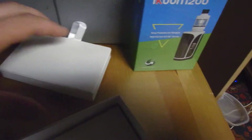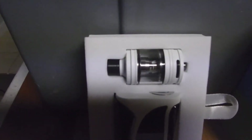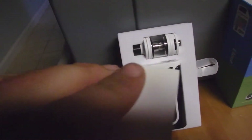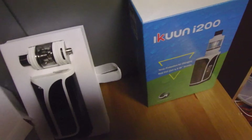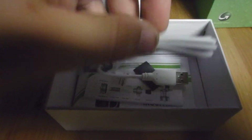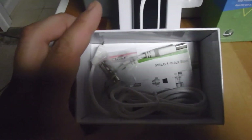I'm doing this one-handed so it might be a little shaky. Alright, so you got your box, and this goes out. There's your vaporizer. Tank — I got the white version. Comes with a little thing, and then inside the box you got your extra coil, charger, and instructions. That's about it.